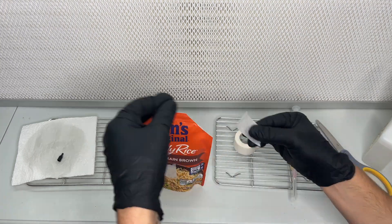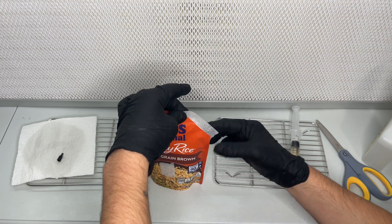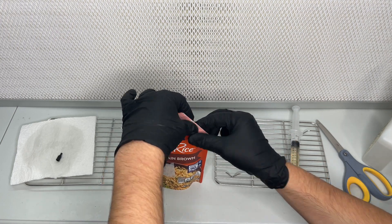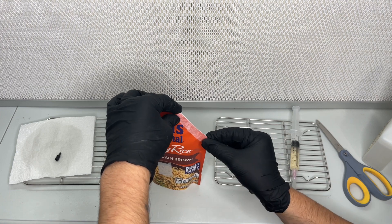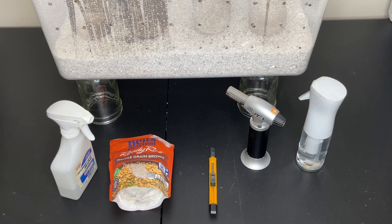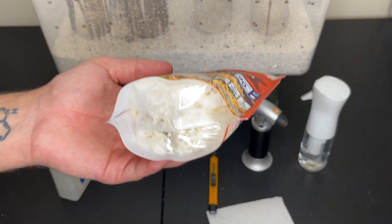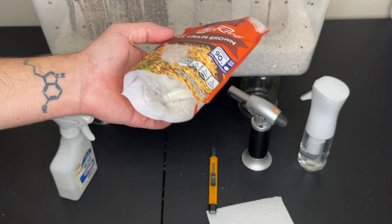It is a good idea to inoculate more than one bag so that you have higher chances of success. You will know if it's successful after incubating at 75 degrees Fahrenheit for around two weeks and checking the bottom of the bag — it should have white mycelium.